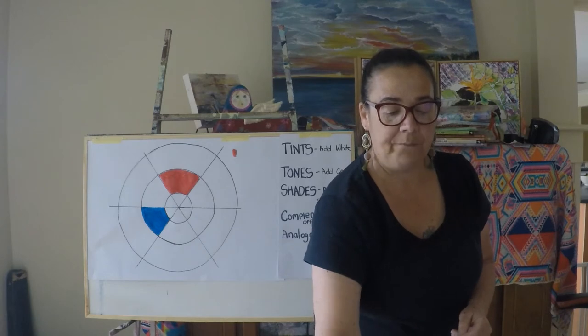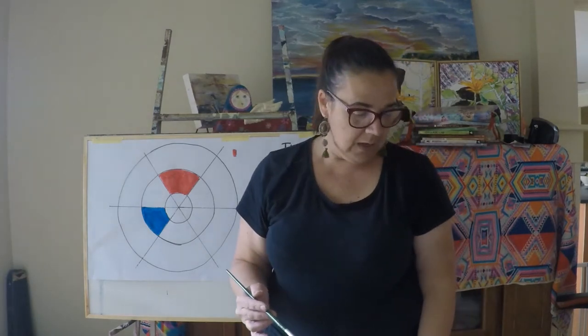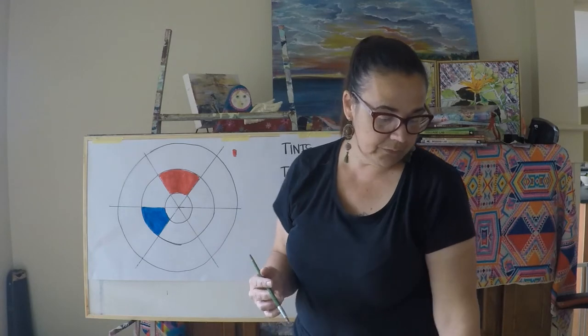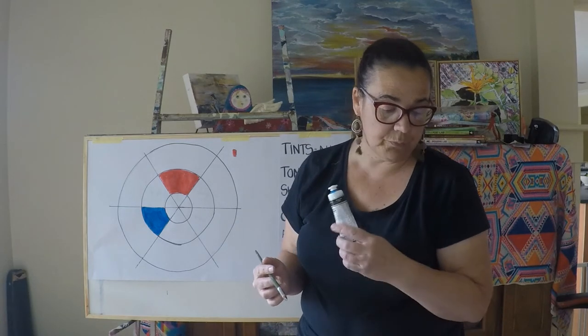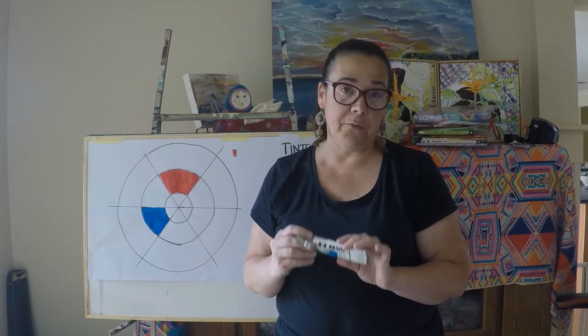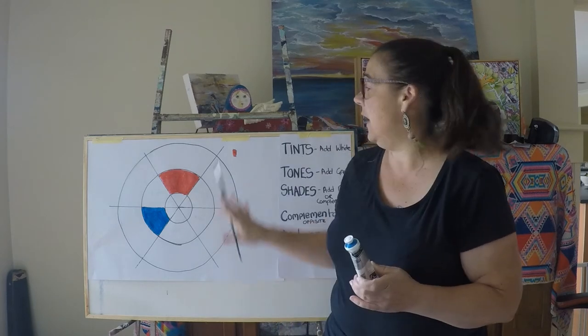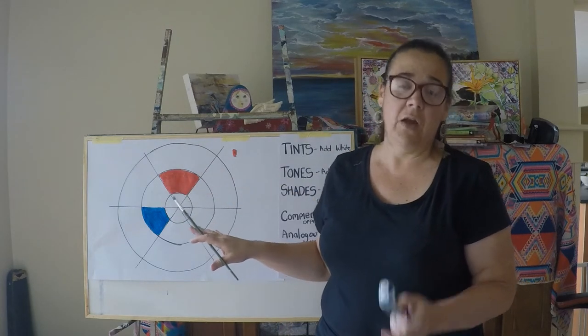That would probably be with the reds using more of a cool red like a crimson, and a cool blue — which in this case is called Primary Blue. I wouldn't use any ultramarine blues because they have a very purple base, so that would change my entire colour wheel. I could have another colour wheel that I use ultramarine blue on.